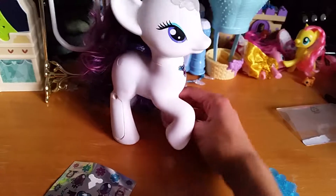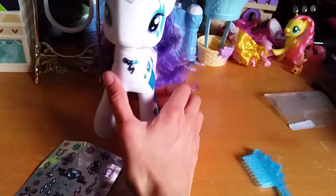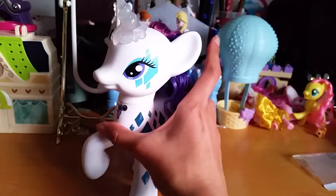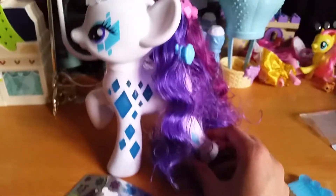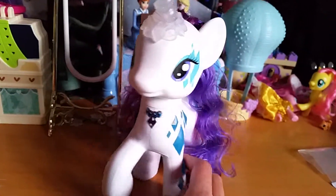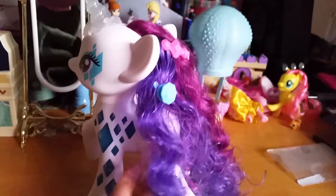I didn't do very much. I didn't put any stickers here or anything, but I'm pretty happy with it because I still want her to look pretty much like the way she looks in pretty much every episode. I usually just want her to look a little bit extra pretty, but also have her original look from the TV show.